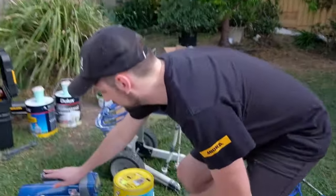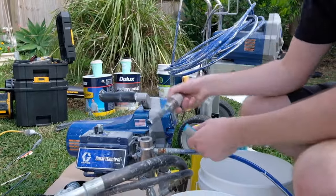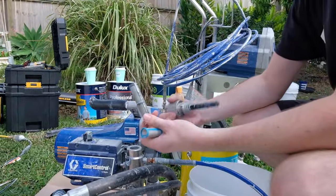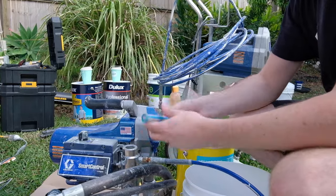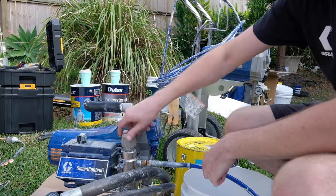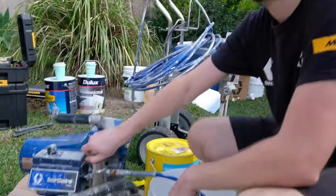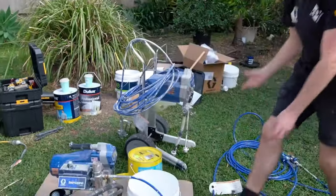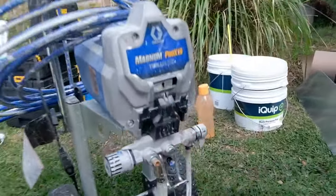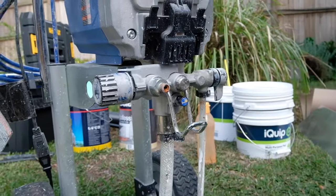We generally run with a 60 mesh filter for all of our water-based primers, top coats, and acrylics, and we're going to be swapping to a 100 mesh manifold filter. If your sprayer is of the Magnum series or you don't have a manifold filter, no need to stress — you actually have a pump filter that's built in, you don't have to take it out. All you have to do is run a 100 mesh gun filter and at least you've got one step of that filtration.